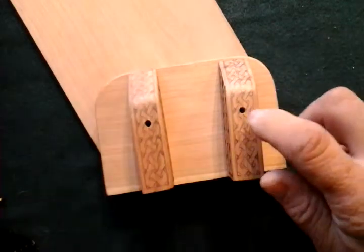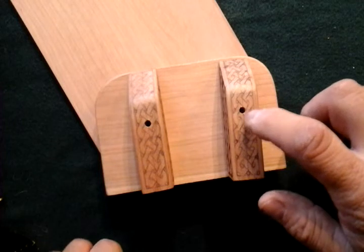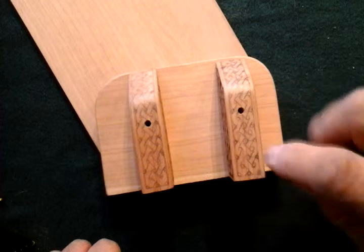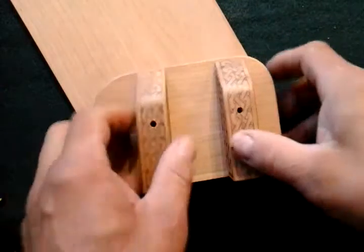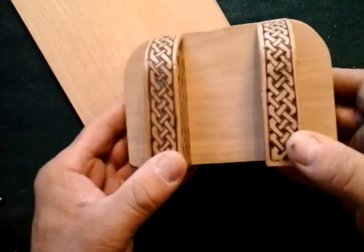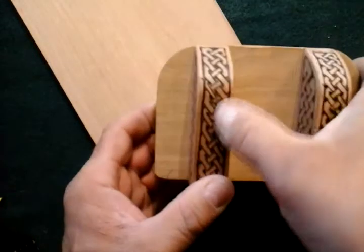Then I go ahead and cut a couple of plugs. I've got a lathe, so I turn them out with a lathe. I put plugs and glue in these bottom holes, then burn this all in and steel wool it off. That hides those screw holes — hides them pretty good. This is one I've got done, and you can just barely see that.